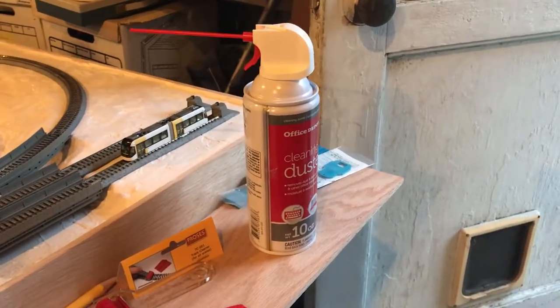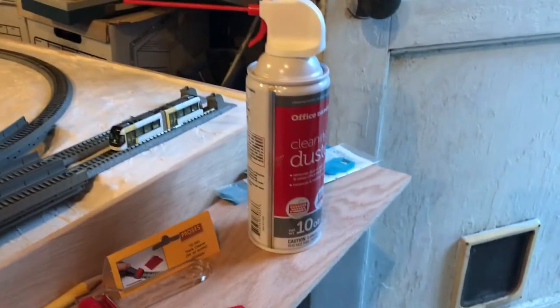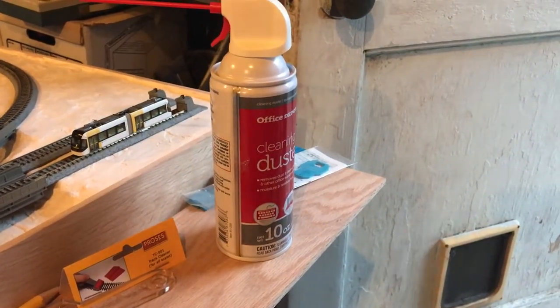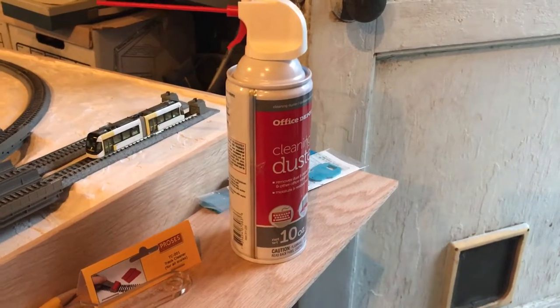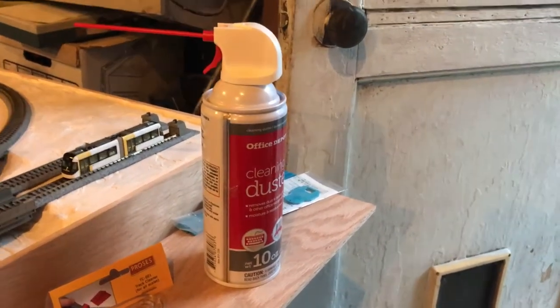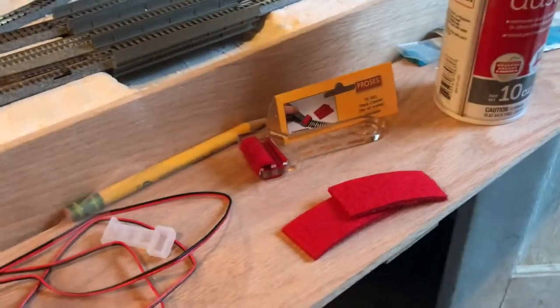Hello everyone, update for today. After I sanded the entire layout there is plaster dust everywhere, and I found that a can of compressed air is really good at just blowing all the dust out. It's quite impressive how much dust there actually is, and it helped get a lot of the dust out of the way, including some loose particles that weren't obvious they were not really attached.